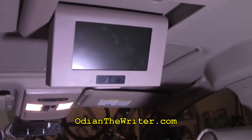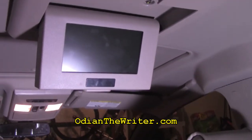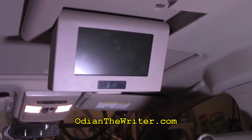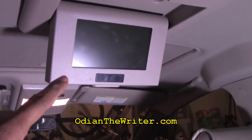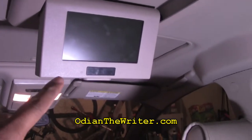Hey guys, Odin here, talking about this little guy here. If you are a family person and you actually have a minivan to transport your children in, you might have one of these in your car and these things can be a hassle. In this particular model car, this is a Nissan Quest 2006.